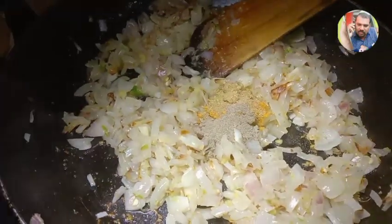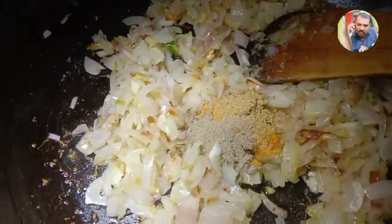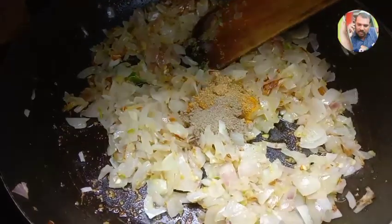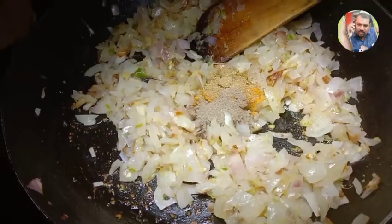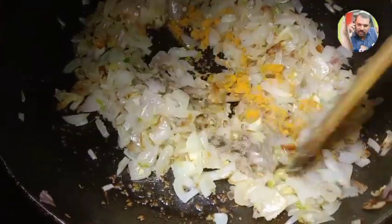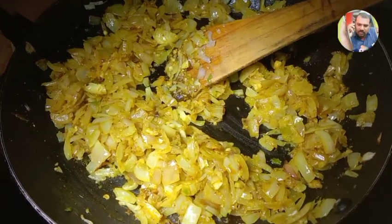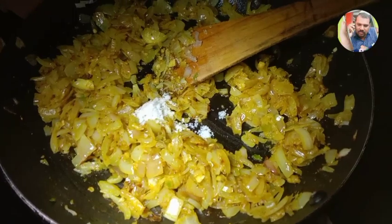I am mixing with my pan. I have applied just 3.2 oz. I am mixing it together immediately.